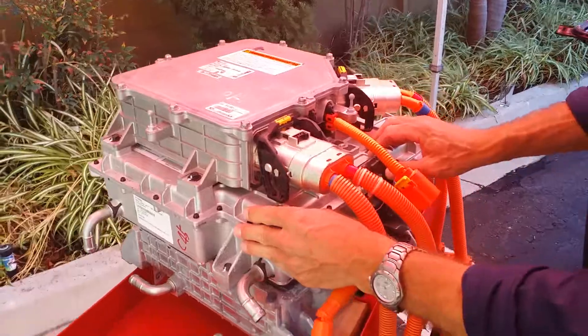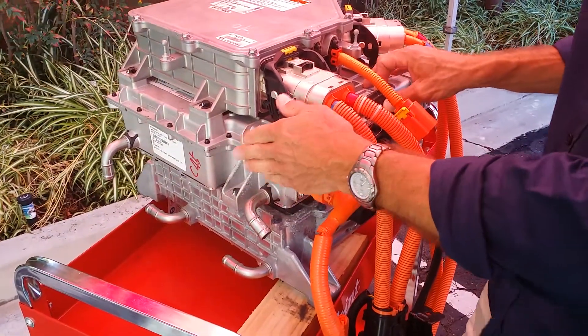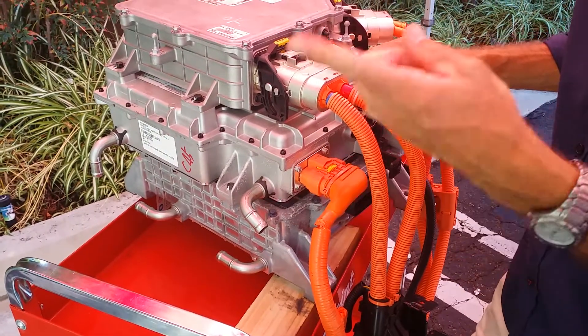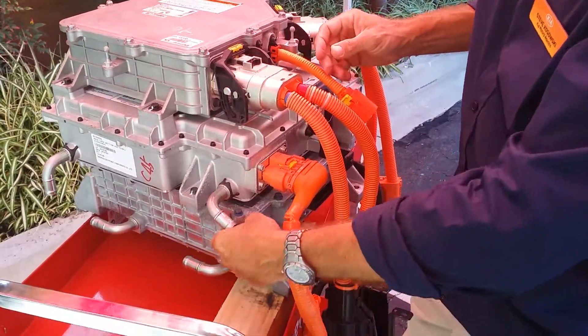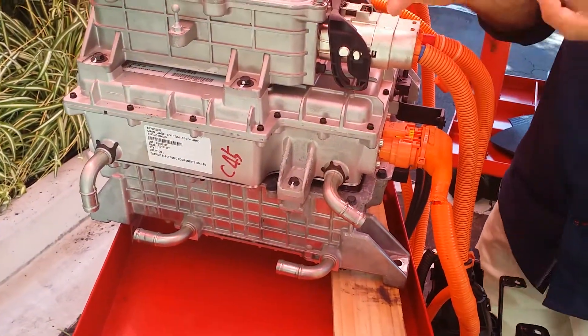Underneath is the onboard charger. The thing that's on the wall is not really a charger — the charger's in the car, and so that's managing how much energy is actually going into the battery. And then below that is the inverter. What's cool about this device is that it's ganging together a lot of different components into one box, so it's improving packaging.